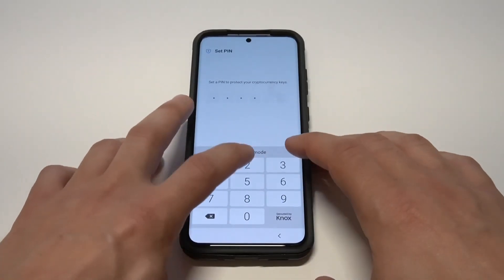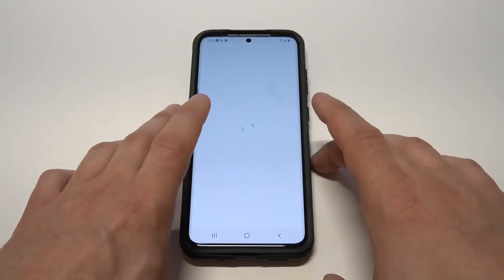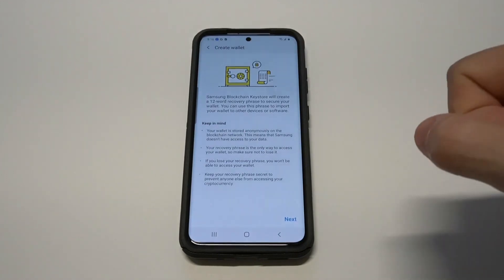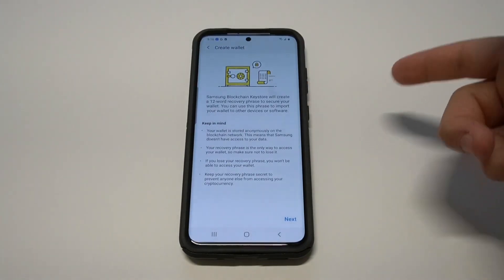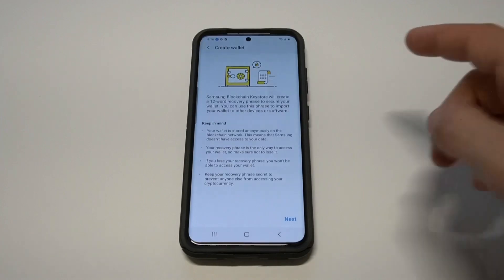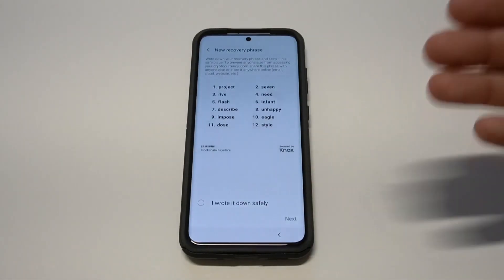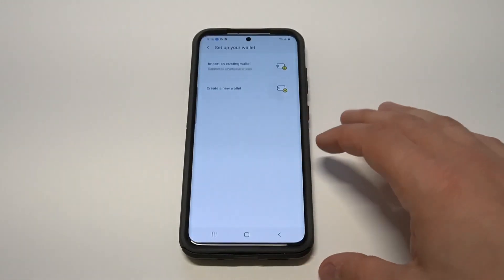You've got to put in some kind of PIN. After you enter the PIN, it's going to ask you to do the next step — it's going to say that Samsung Blockchain Keystore will create a 12-word recovery phrase. From this point on you're going to need to actually write some of these different things down for the recovery phrase, and after that you'll have created a new wallet.